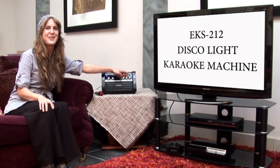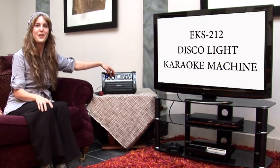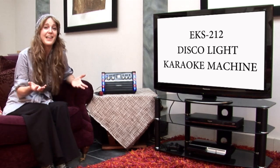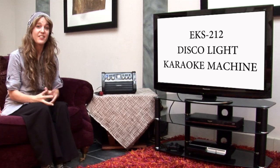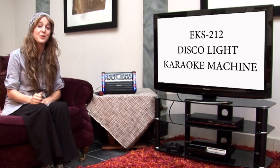You've got your echo control, your balance control, and your volume controls here on the left, and it works just like a normal CD player. And if you fancy a change, the same model is also available in black and red.